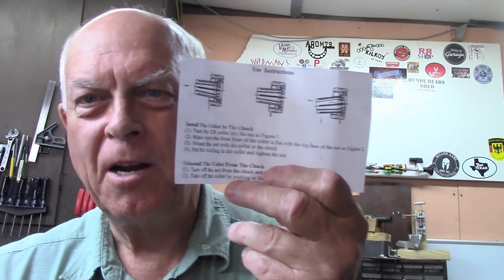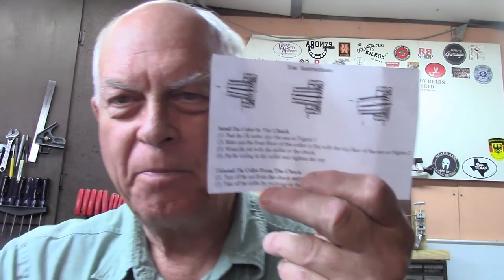Speaking of that ER32 collet and my mistakes trying to test it for concentricity — the first thing in the box was the instruction sheet. There's not a woman in the world who would have failed to read it, called some friends, discussed it at length, and known exactly how to assemble the thing. But me? I opened the box, set it to one side, got into the hardware. I don't want to lose my man credentials, so — instructions, what's that?